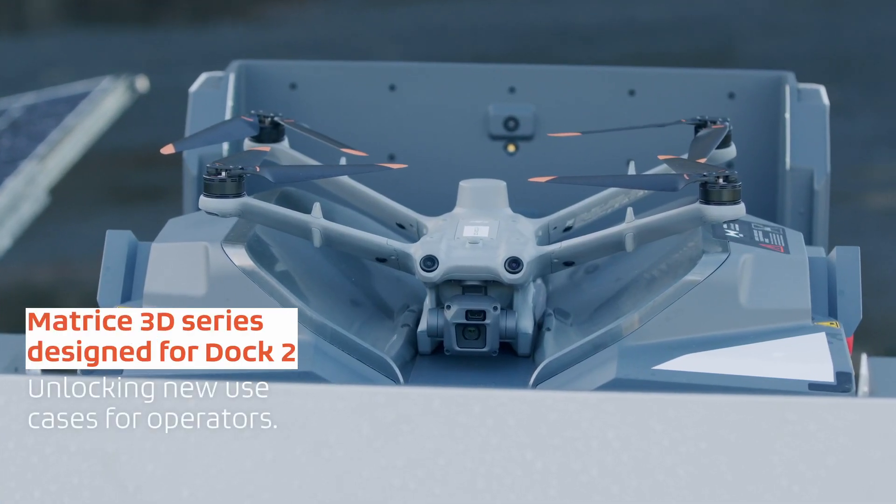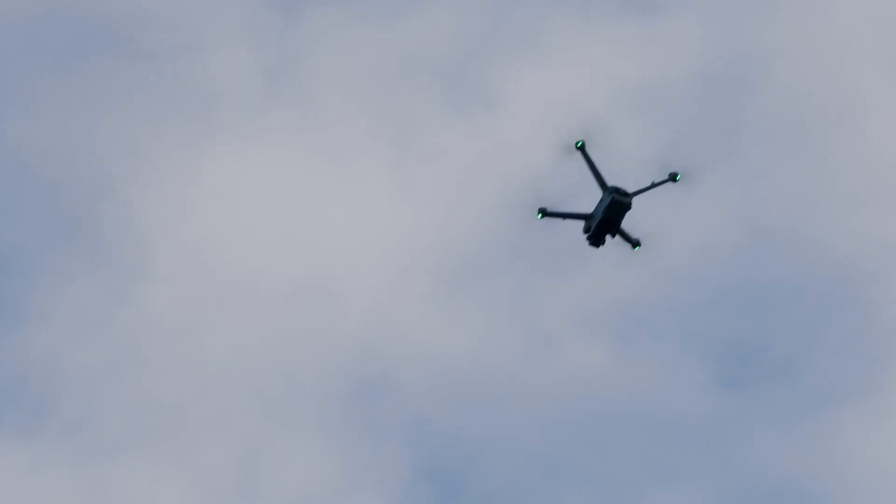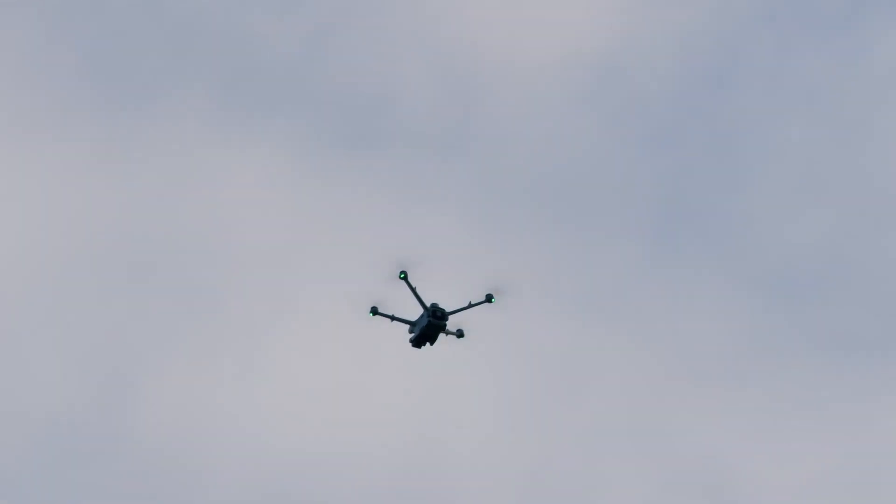Alongside Dock 2, DJI has also released the Matrice 3D series, consisting of a surveying and thermal variant. Both have been designed to work seamlessly with Dock 2 and open up a range of new use cases for dock and remote operations.